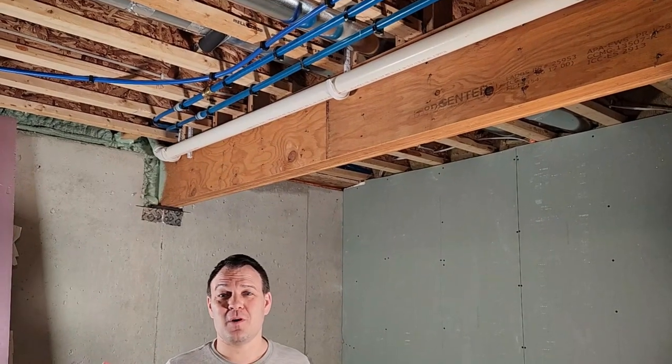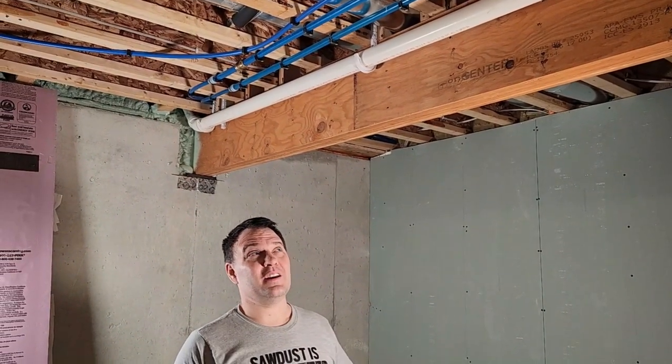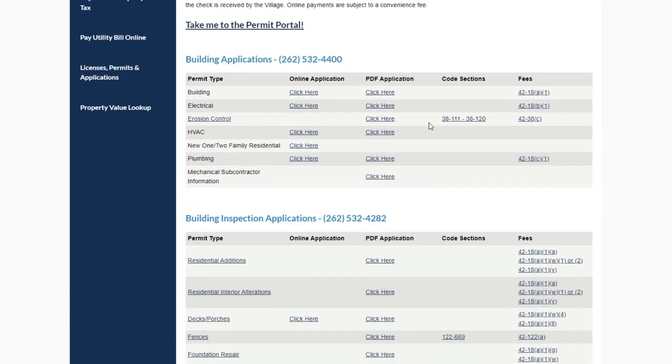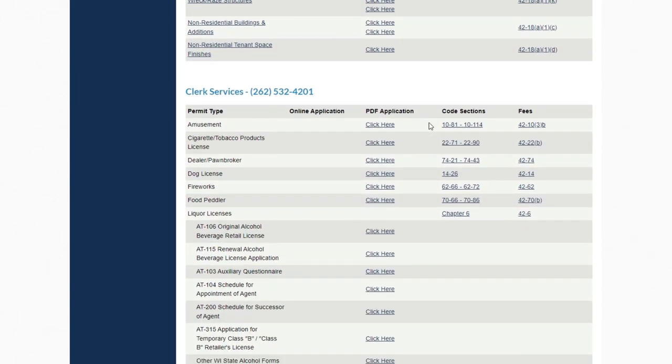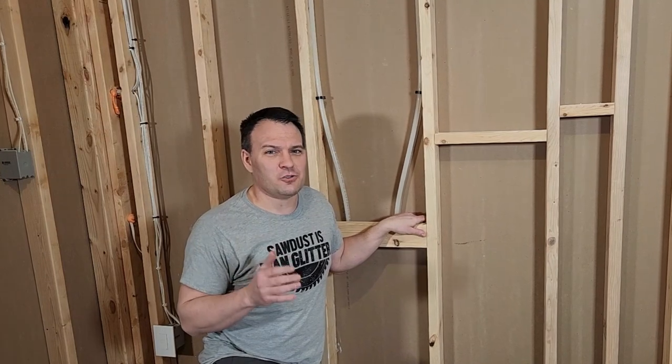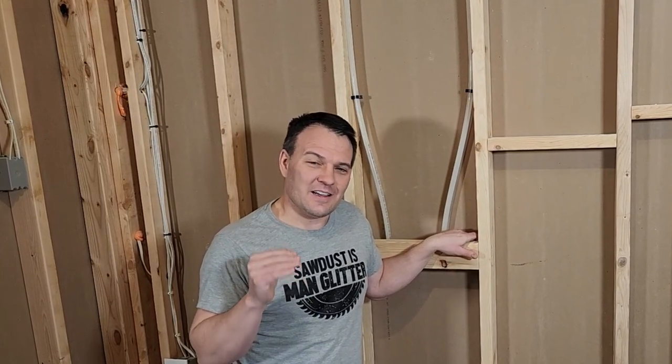My office isn't going to require any plumbing, but if yours does, make sure you know where to tap into existing water feed lines and drains. Once you plan everything out, be sure to get all the proper permits before starting your work. Take this process one step at a time and you shouldn't get overwhelmed. I also like to put things into a calendar so I can figure out when things need to get done and make sure they're done on time.